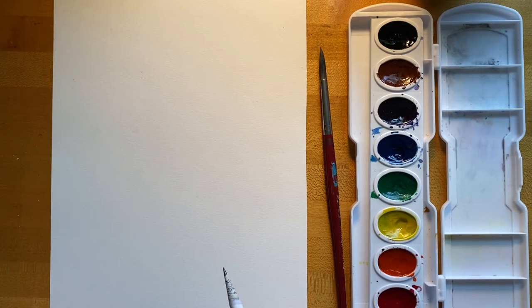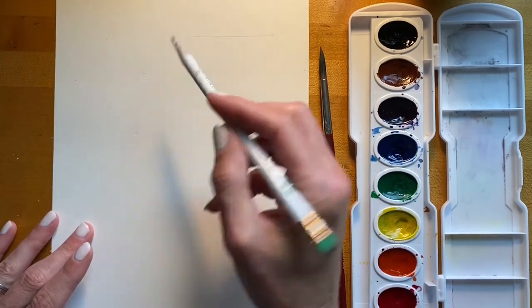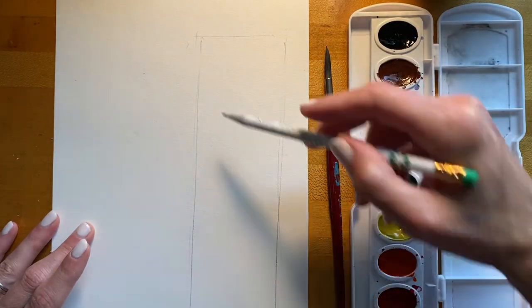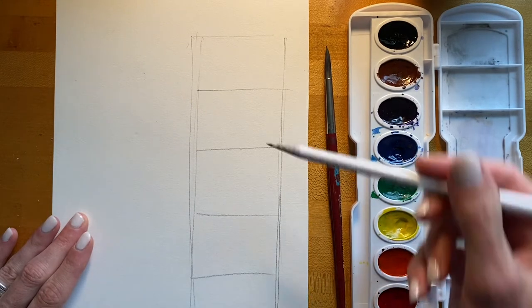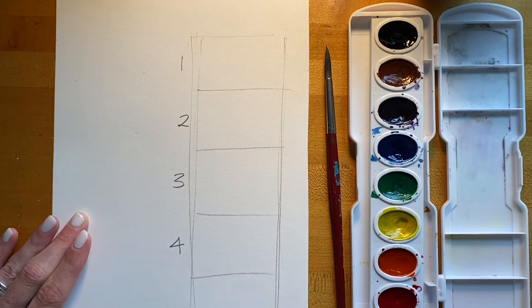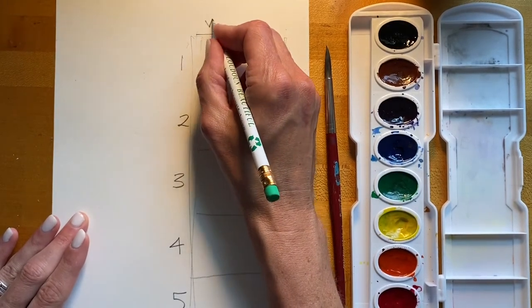Hello, in this video I'm going to go over some basic watercolor techniques as well as showing you how to create five different values using one color from a watercolor pan set. On my paper I'm going to set up an area to create five different values — a value scale. I'll section off my paper with five different rectangles and label them one, two, three, four, and five.